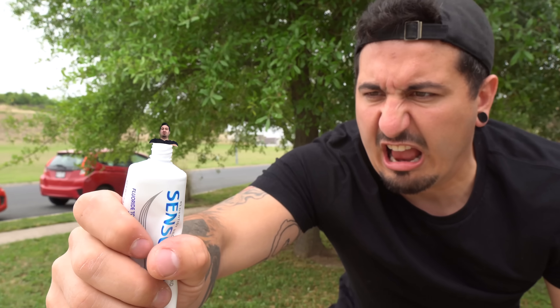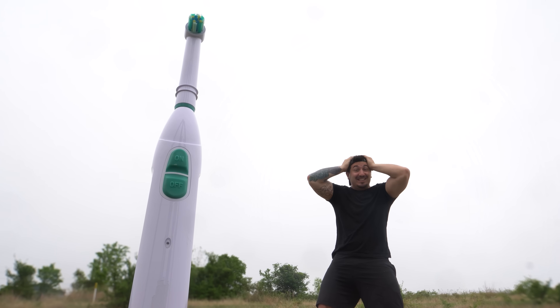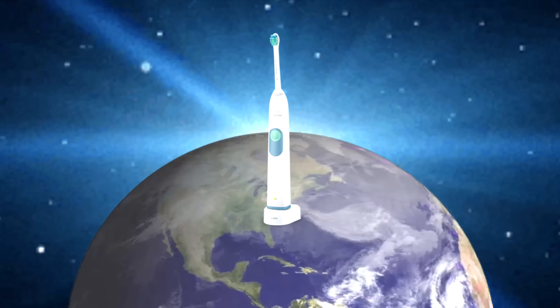This is a turkey sandwich — that was a test, I was testing you. You should already know what this is: it's an electric toothbrush. And this is a turkey sandwich. I have been summoned to build the biggest — nay, the largest electric toothbrush in the world.